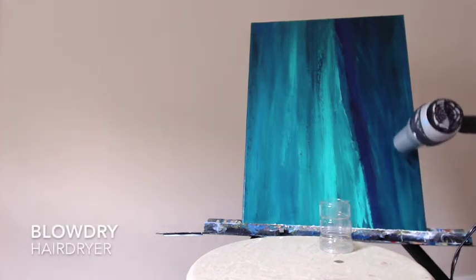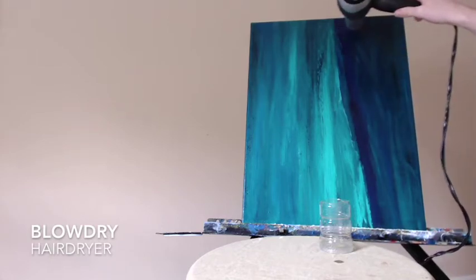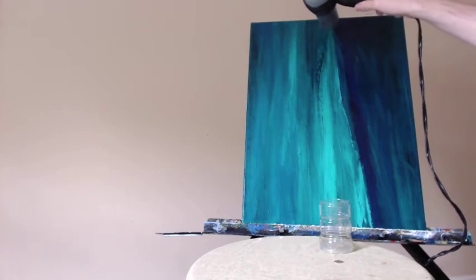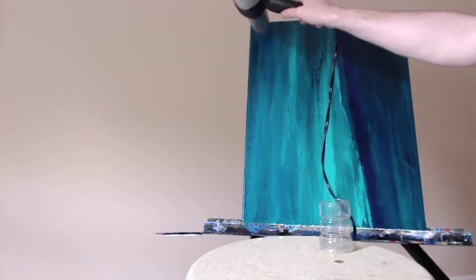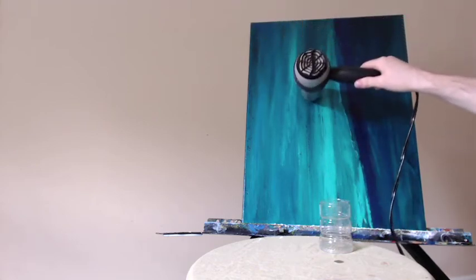I can't imagine that they're all that different to be honest with you. Okay, here's my hair dryer — I'm going to blow dry this off. One thing to note is that the varnish makes the darks look a little bit darker and it will take a little bit of the intensity off of the highlight colors, and it adds just a nice sheen to the overall painting.